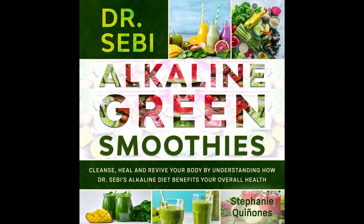Nutritional info: Calories 260. Fat 4 grams. Protein 15 grams. Carbs 22 grams. Fiber 6 grams.